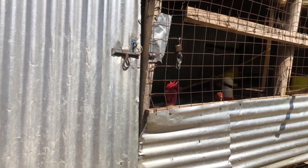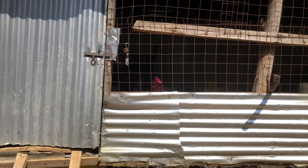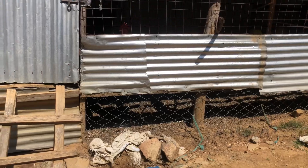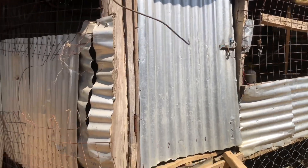How will you be able to construct such a house, and how many chickens will it accommodate? It is a very simple thing. As you can see, we have wire mesh over there, we have these iron sheets over here, and another wire mesh over there. First of all, you need iron sheets.